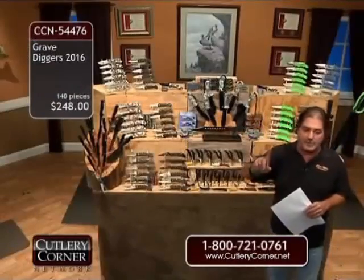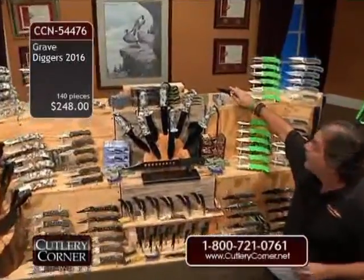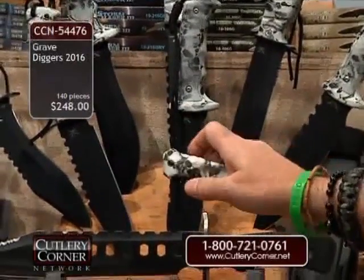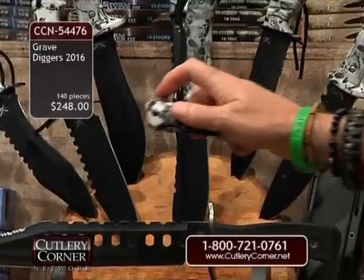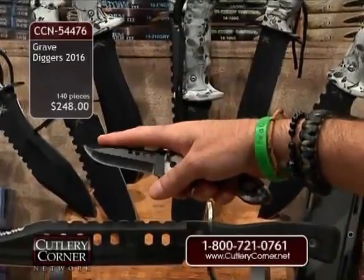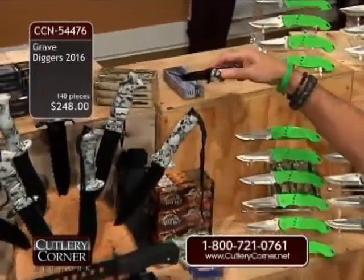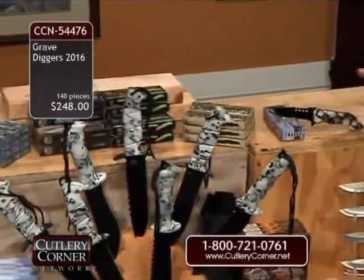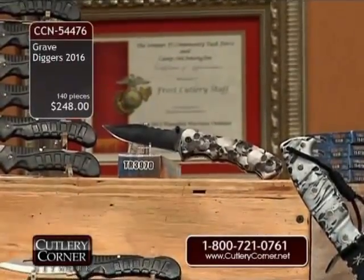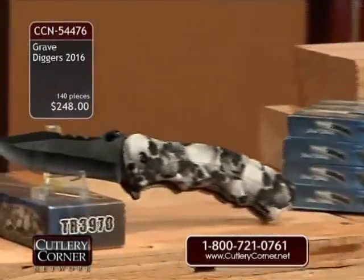We have two additional items not always included in these big deals — they're expensive knives. White Skull Camo folding hunter with a pocket clip that can be removed, plus a manual trigger like the Storm Chaser 3 — one of our snapshots, probably almost $30 retail. We're also doing an additional one in White Skull Camo with a different blade design. In just those two knives, that's upwards of a $60 retail that we're doing at only $248.